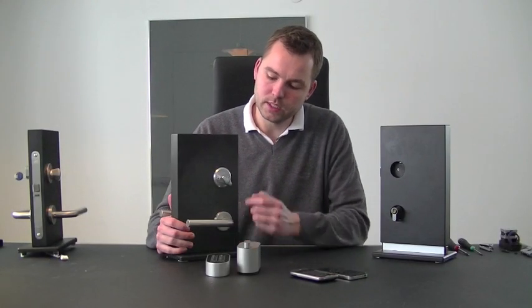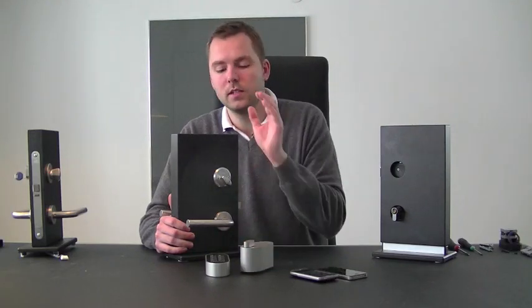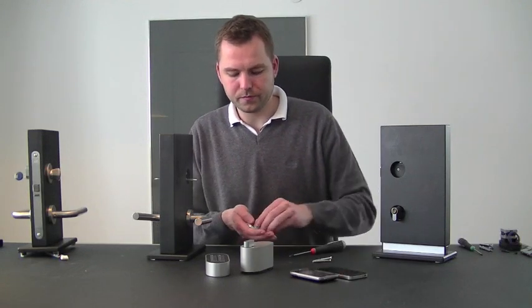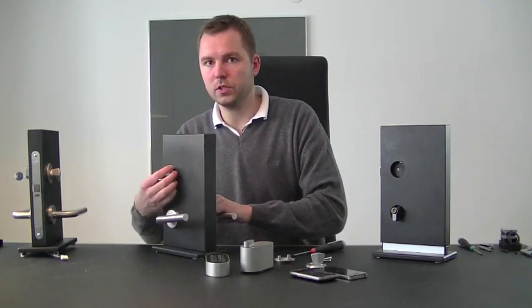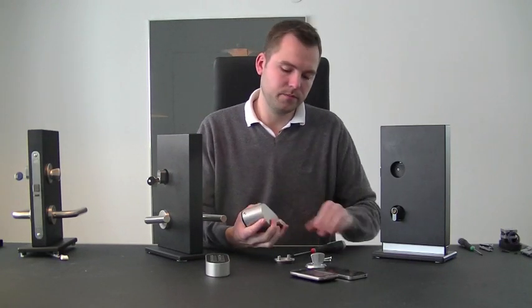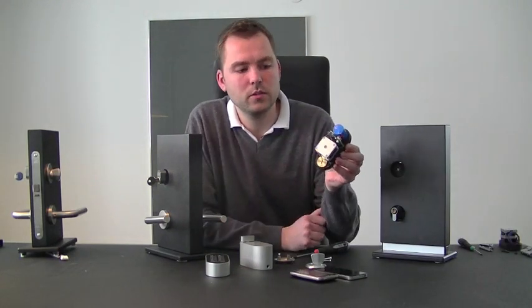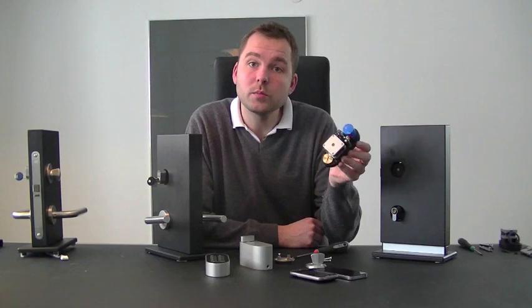To start off, we will remove the existing thumb turn and replace it with our Pulley Lock, thereby making this door fully automated with Z-Wave. We remove these screws. Here we have the existing thumb turn, and we will remove the cylinder ring from the outside. Then we have our Pulley Lock — on top we have a locking screw which we will remove. Inside we can see the electronics, gearing, and battery. The battery lasts approximately two to three years.